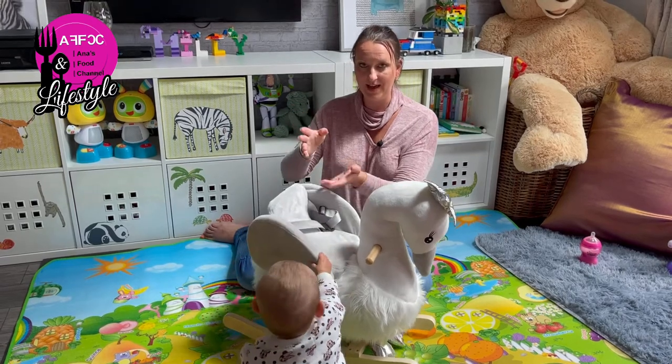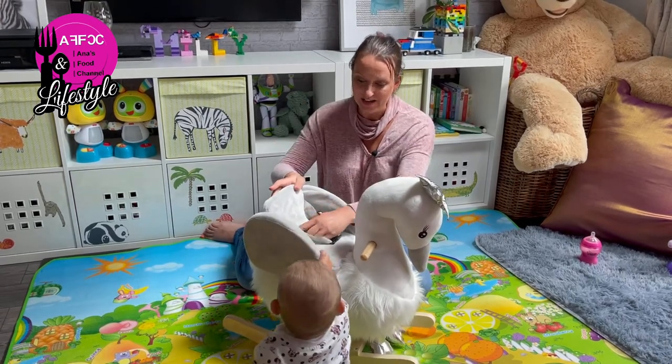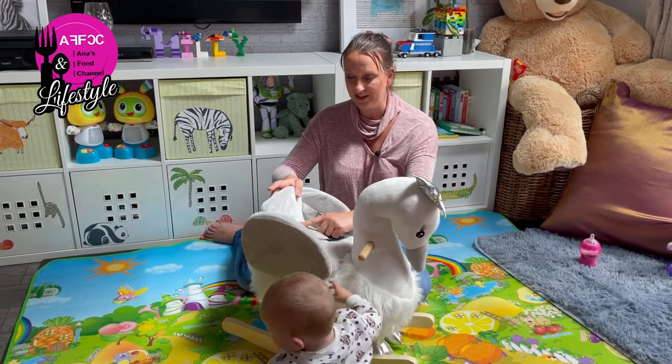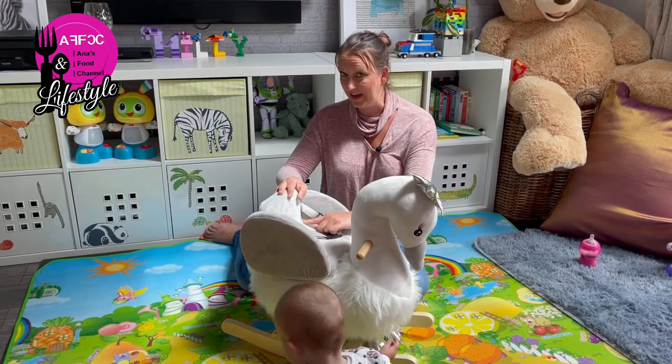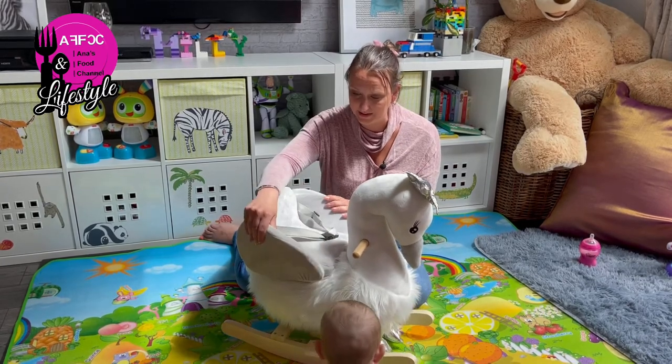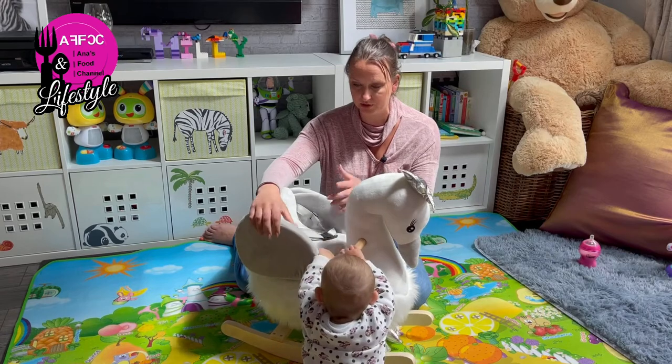Basically all we have there is stretched fabric. I'm not sure how strong the seam is going to be, and whether it will take the weight of a 36-month-old without actually ripping.